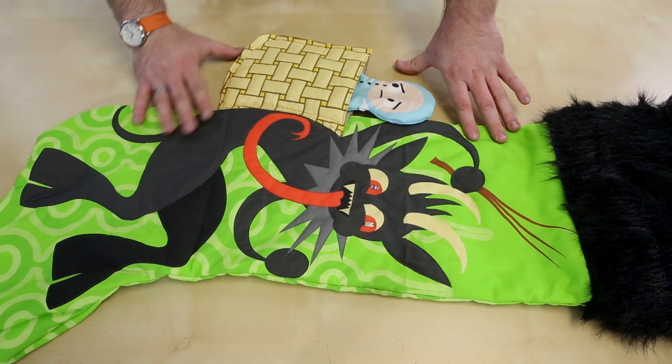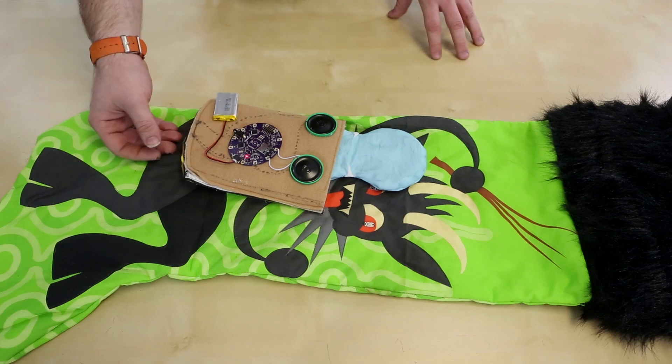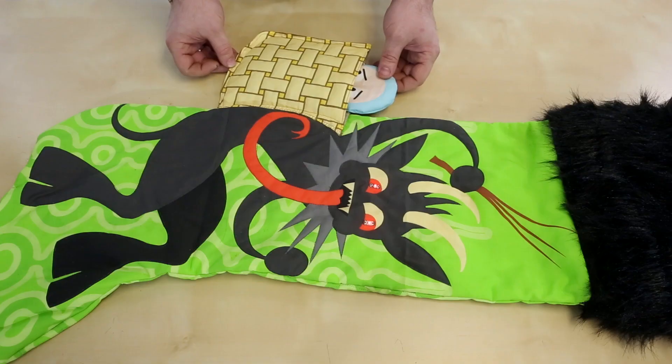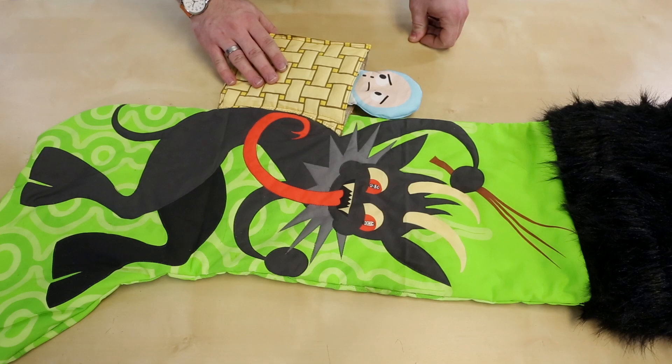This is our Krampus stocking. As you can see, we've hidden all of the circuitry behind Krampus' baby snatch-in basket. And if you put the baby in the basket, his eyes light up a malevolent red. And when you pull it back out, you get this terrifying Krampus sound clip.